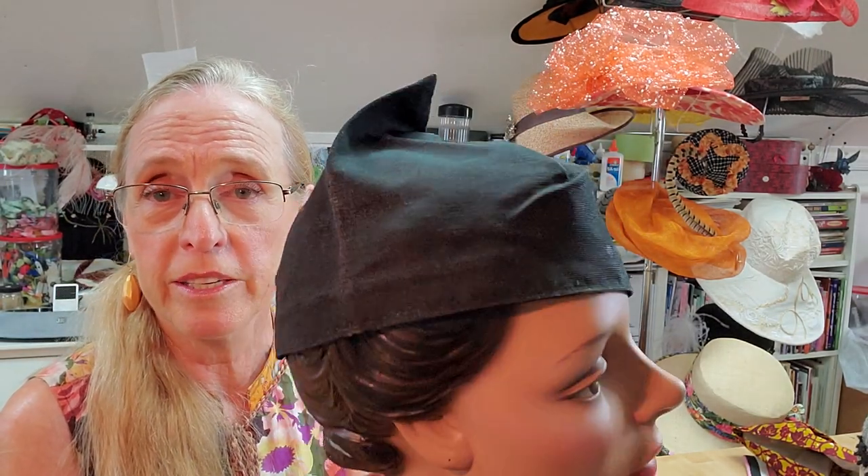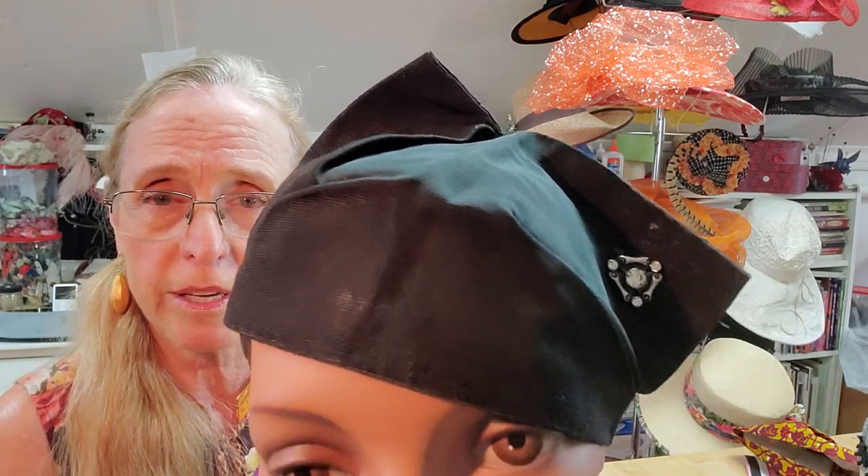This is a sweet little number. I'm going to hold it up so you can get a better look at it. It's all folded and it's made of file, which is a ribbed fabric similar to grosgrain ribbon.